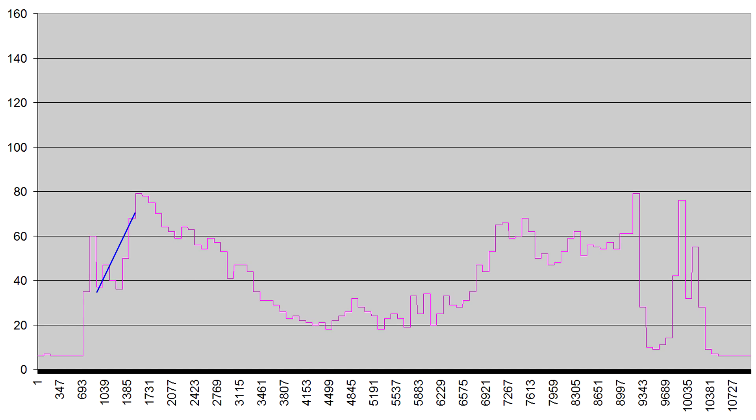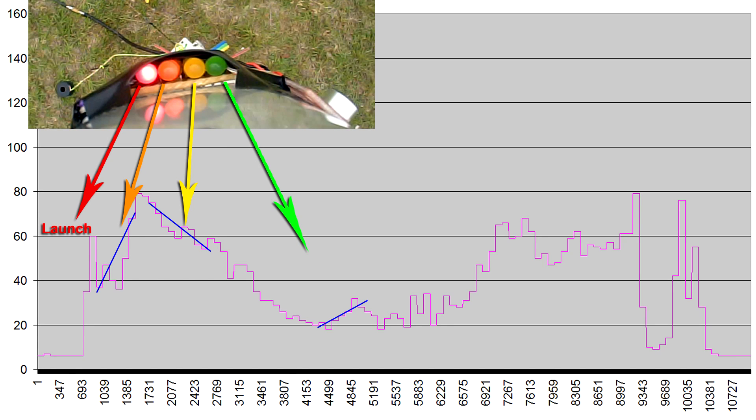Once it senses acceleration, the circuit starts looking for a negative slope over a number of samples — it doesn't matter when this happens or how steep the slope is. This represents the rocket decelerating. Finally, the circuit looks for a positive slope again, which represents the rocket accelerating after having passed through apogee on the way down. Once this happens, a signal is sent to the servo timer to deploy the parachute. Each of these states is represented by an LED on the status board.